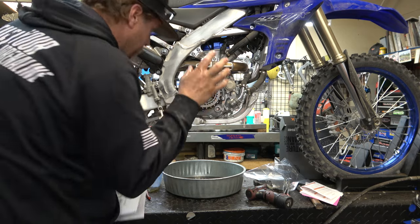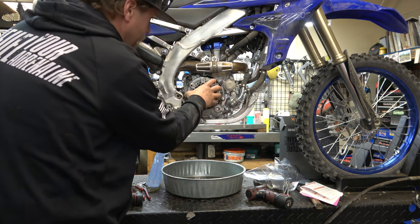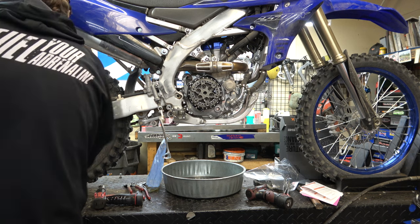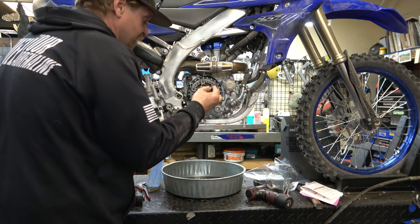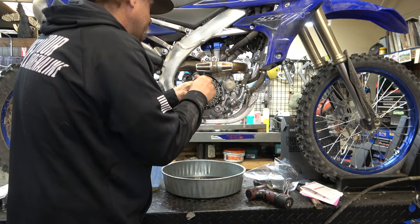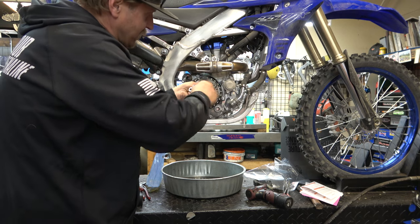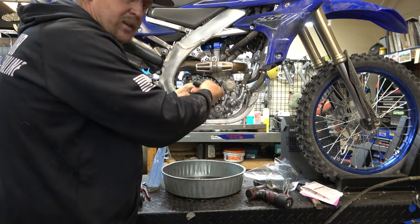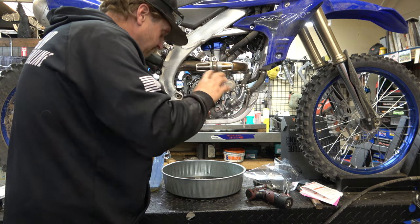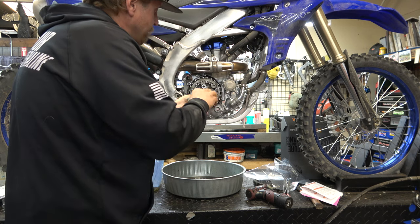Before we put everything in there, we're going to set the installed gap. We're going to take our pressure plate and put three of our springs in — every other one. These are the Recluse ones; you can't reuse the old ones. That'll put some tension on it so we can set the installed height and then come back and get it all dialed in. You want to run them all down — you don't have to torque them — but run them all down until they stop so there's even pressure as you set this.